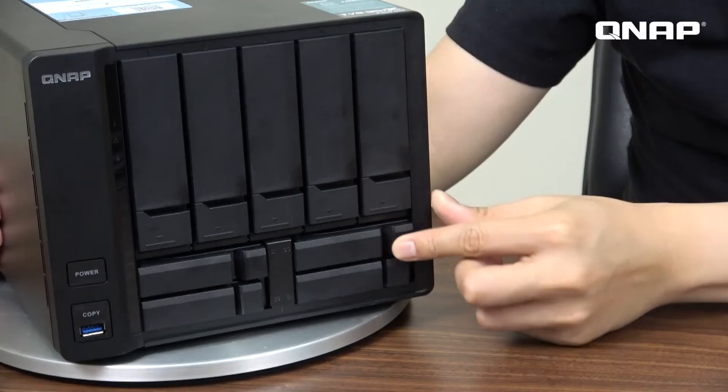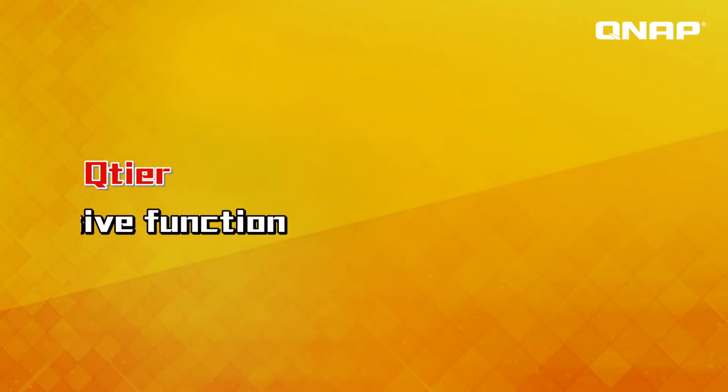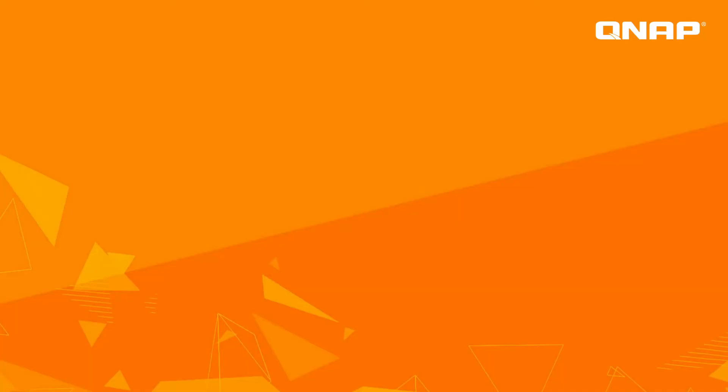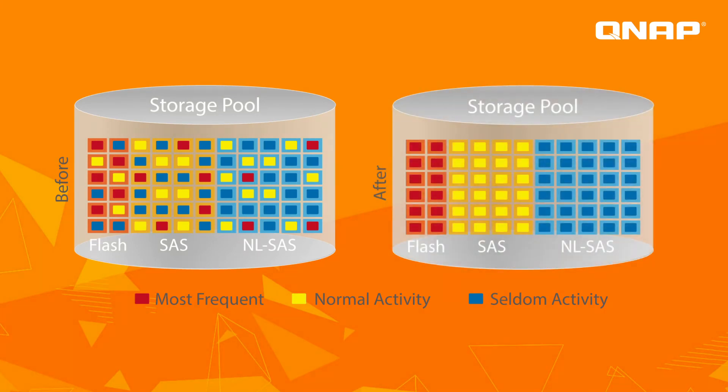Now let's talk about how to upgrade the read and write speed of the NAS itself. We have 4 SSD trays, so there are two solutions. First, use the SSD as cache to enhance read and write speed. Second, use the QNAP exclusive Qtier function to speed up your read and write speed. Unlike SSD cache alone — which sacrifices storage space — the Qtier function lets you also use the SSD storage space, giving you both speed and larger overall storage capacity.